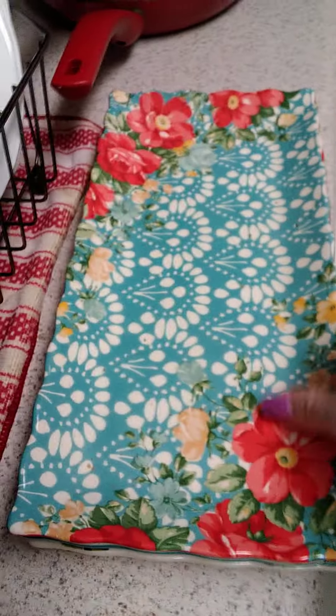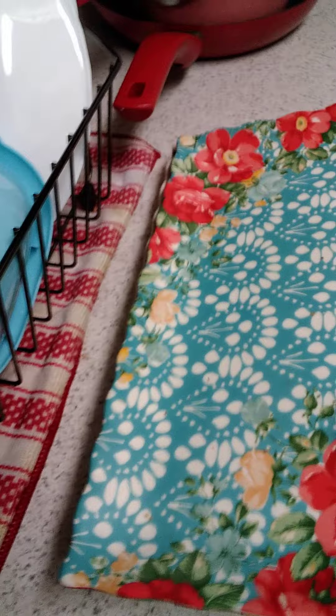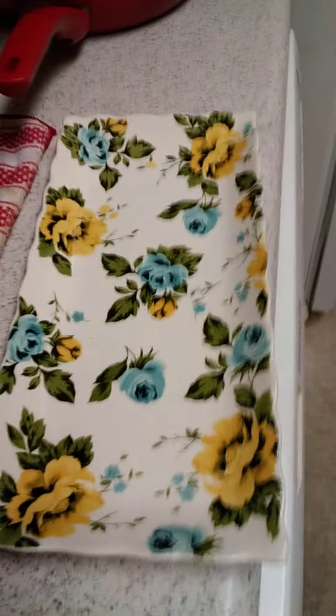I've got the little server plates that I put like meats on at the dinner table.